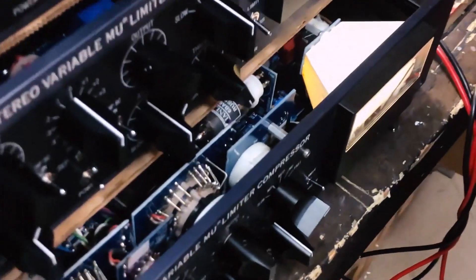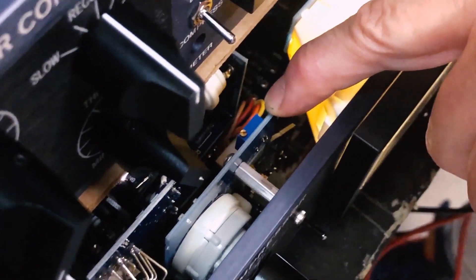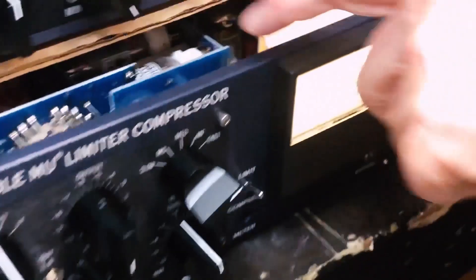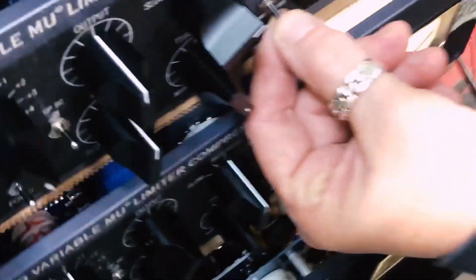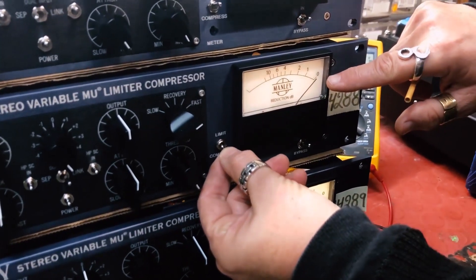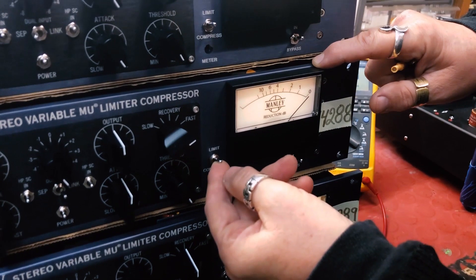What I'm going to do is trim out this trim pot here. Let's look at this unit — if you have a discrepancy between compress and limit,...